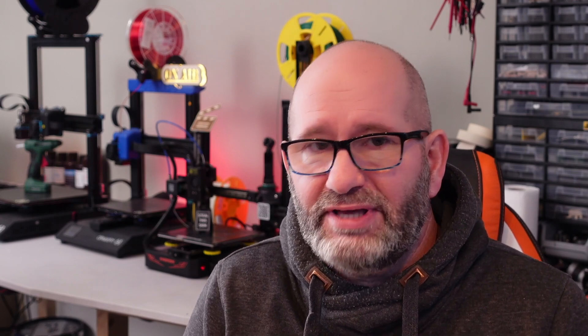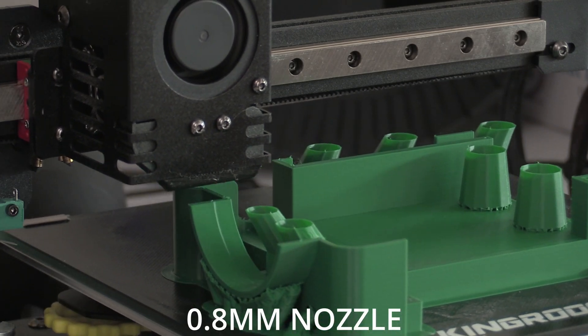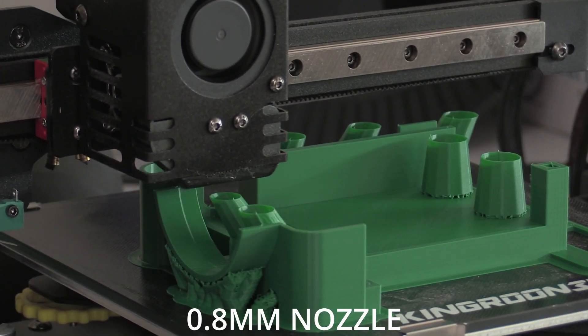The third tip is increasing the nozzle size. Back in the days when slicers weren't that good and couldn't control layer thickness based on the needs of the print, the 0.4 millimeter nozzle was the best you could get. But nowadays you can print with a 0.6 millimeter nozzle and still get fine details because your slicer will make sure you get them. Therefore upgrading to a 0.6 or even 0.8 millimeter nozzle can really improve your printing speeds.